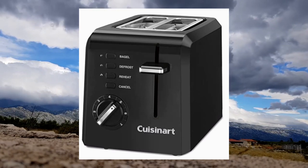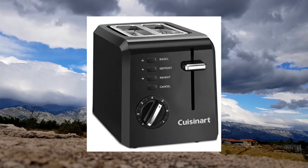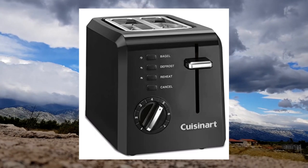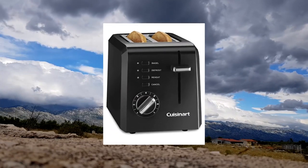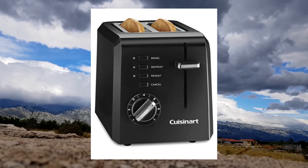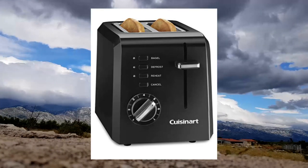Functional: this compact toaster is able to fit comfortably on your countertops while toasting bagels, toast, and preheat, defrost, and cancel options. Capacity has two 1.5-inch wide toasting slots for a wide variety of sizes. Must-have features: the 7-setting shade dial gives you control over the toasting shade, and the slide-out crumb tray makes clean-up easy.